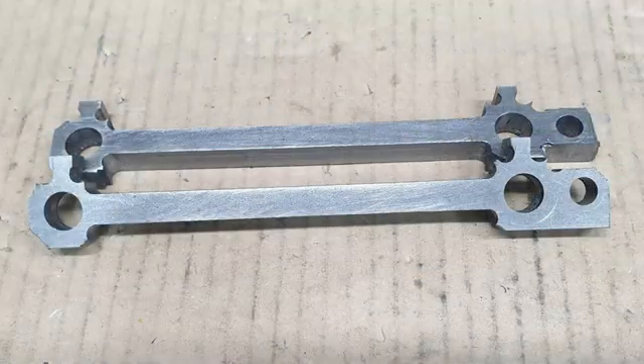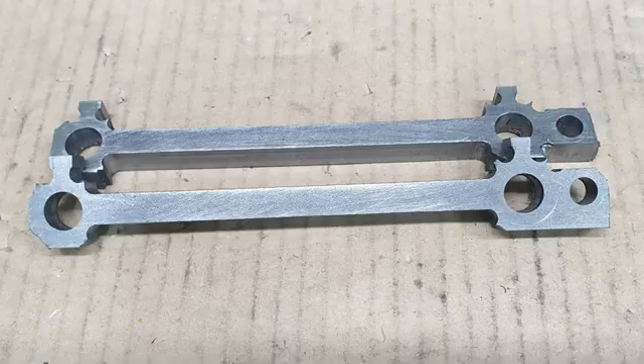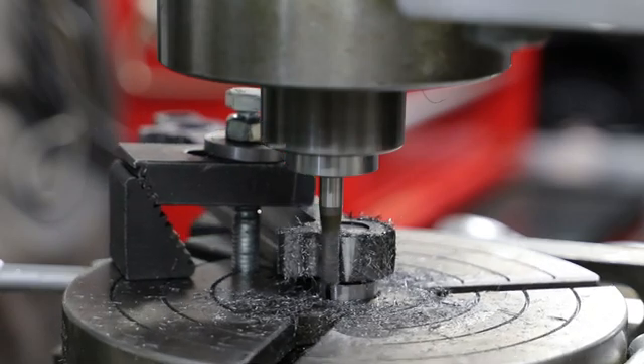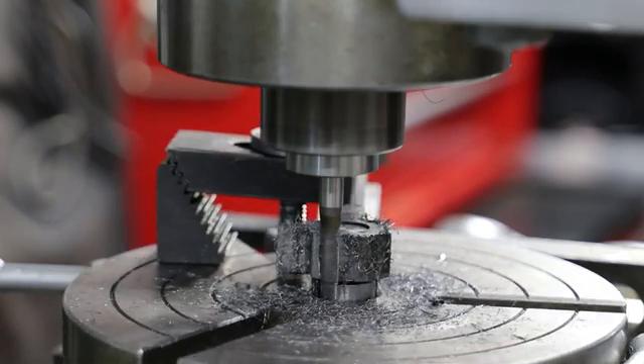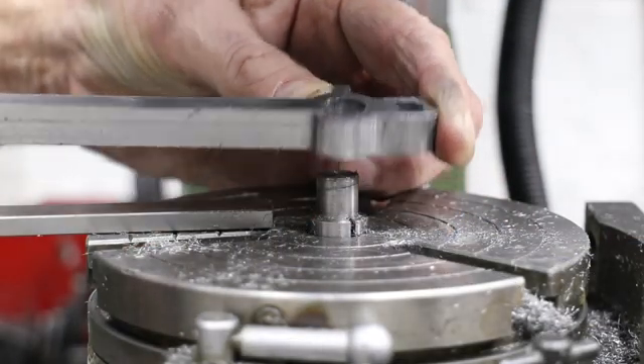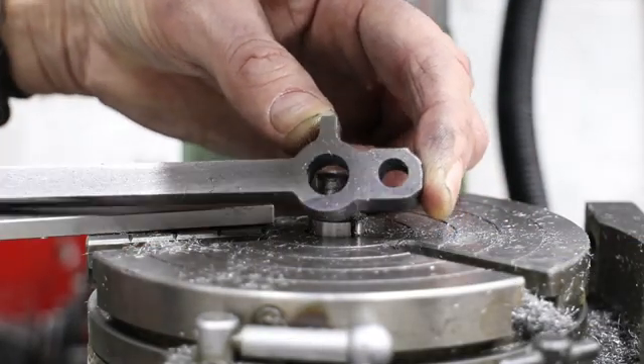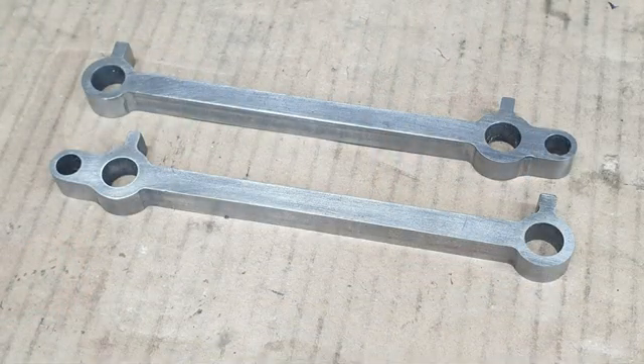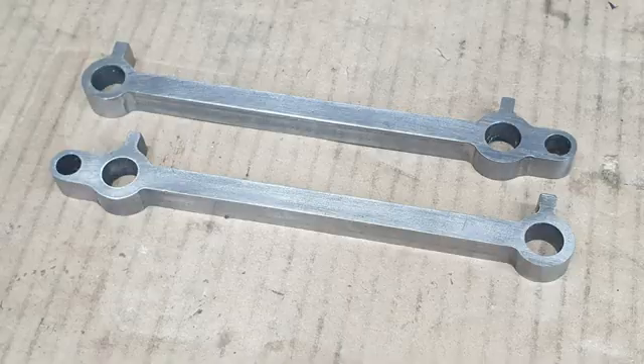After completing the same on the other rod, it's time to move on to the rotary table to do the rounded sections. For the rounded sections I follow the same approach as I did for the return cranks, which is covered in part 10 of this video series, so I'm not going to go over it again. The only thing to note with the front coupling rods is that there are three sections that need to be rounded — both ends and the section for the driving crankpin.